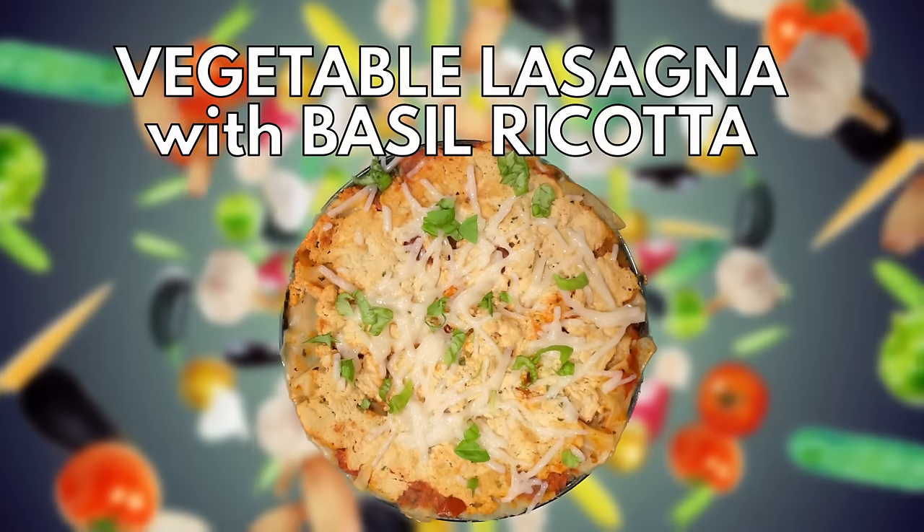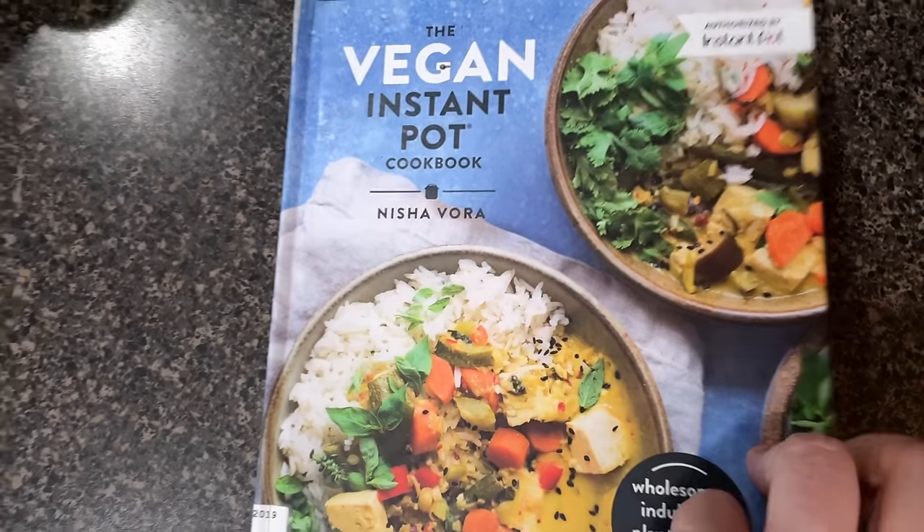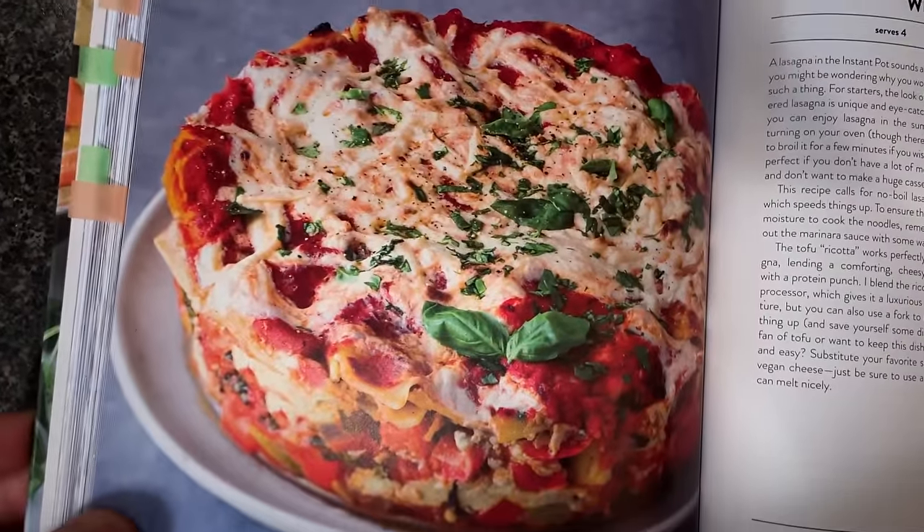Tonight for dinner, we're going to make vegetable lasagna with basil ricotta. We make a mean lasagna in this house, but I've never made one in the Instant Pot, so I am super fascinated. I had to get this special 7-inch springform pan — it's probably the biggest size that will fit inside the Instant Pot. It only serves four, so no leftovers for this meal. I'll put a link down below to where you can get it on Amazon.